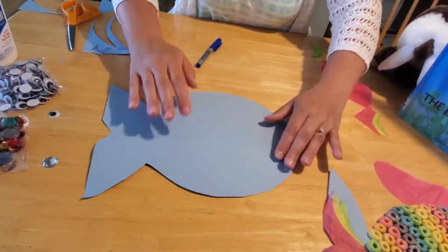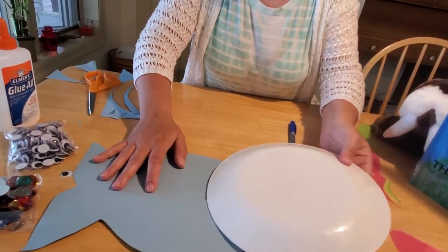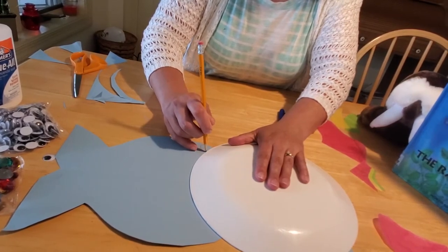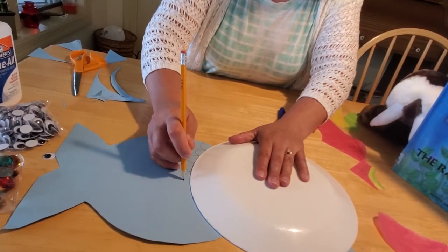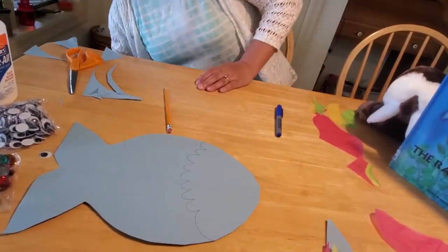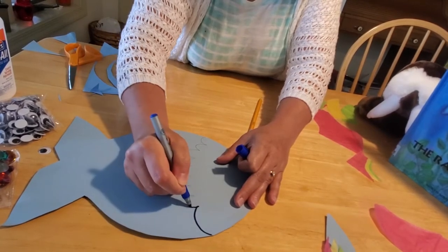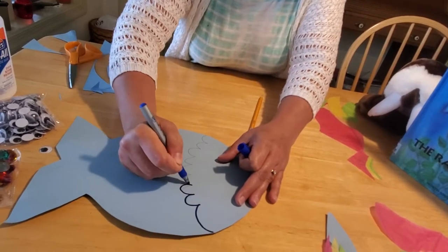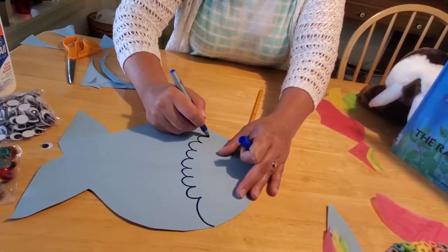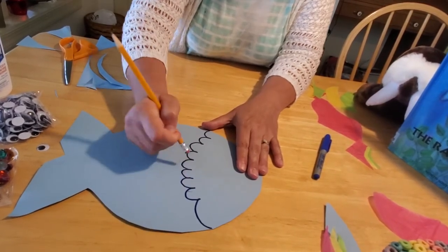Next, I got my plate out again and used it to draw an area for his face. I took my pencil and used the plate as a guide, making some M-shape bumps. I did it in pencil first so I could adjust it. Then I take my marker and cover up my pencil lines. If you go over your lines, you can always erase the pencil marks after — it gives you a nice guide, and those lines separate the fish's head from the body.